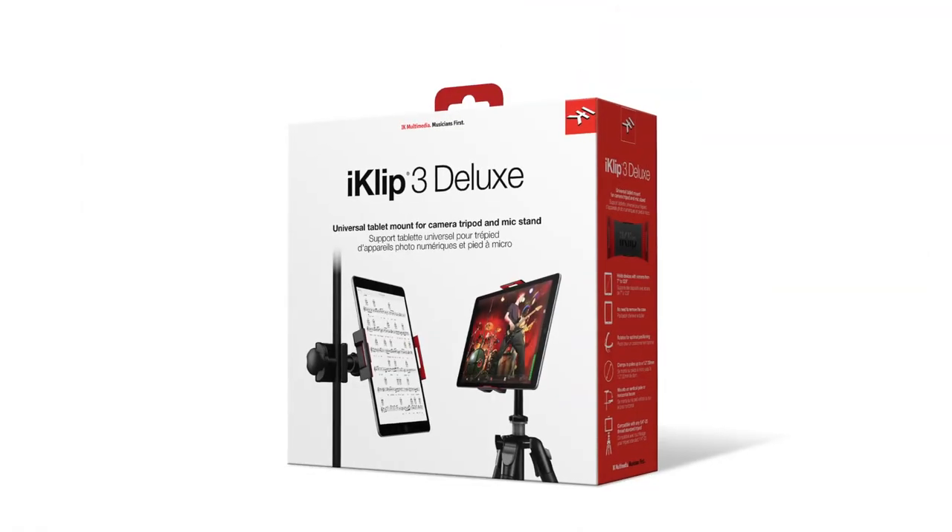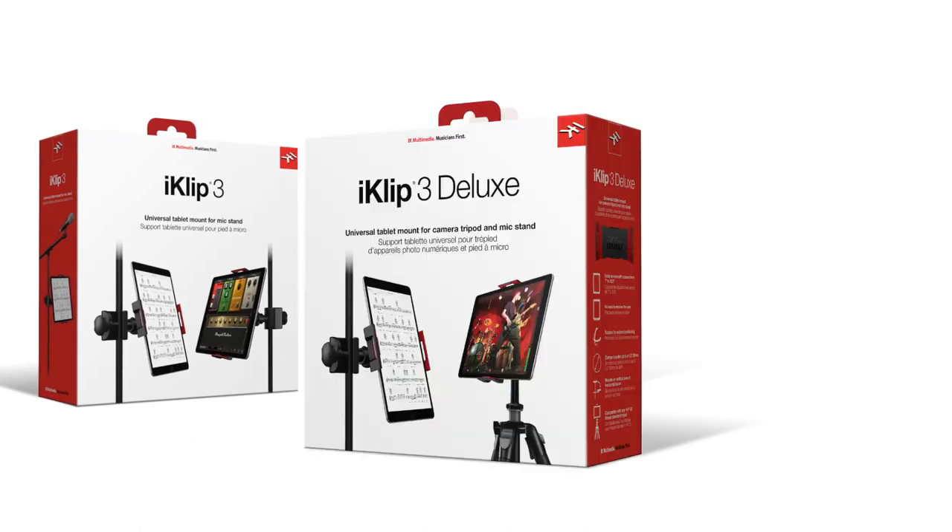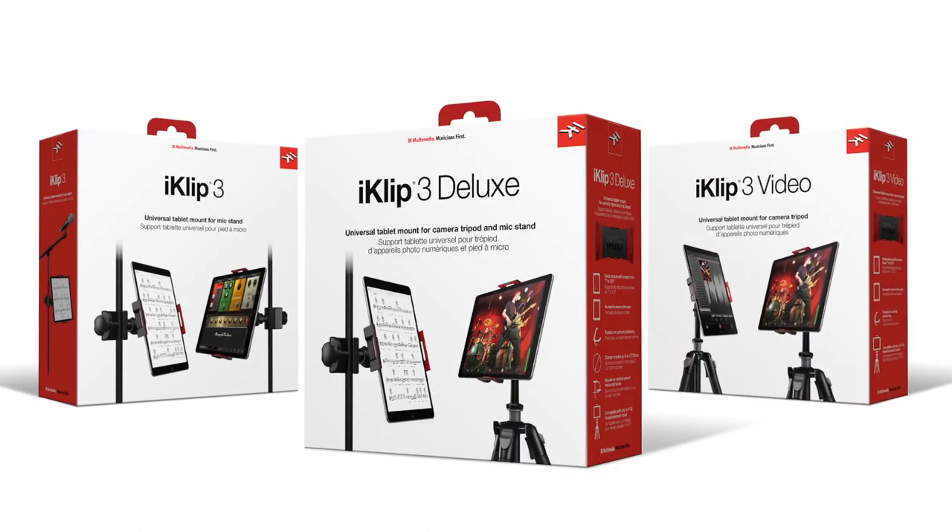To get the most out of your tablet mounting experience, check out the iClip 3 Deluxe Package. This bundle includes both the iClip 3 and iClip 3 Video Packages to transform your device from stage mount to tripod and more.